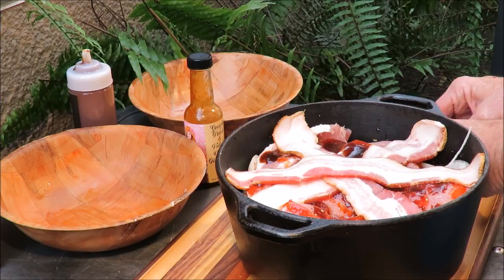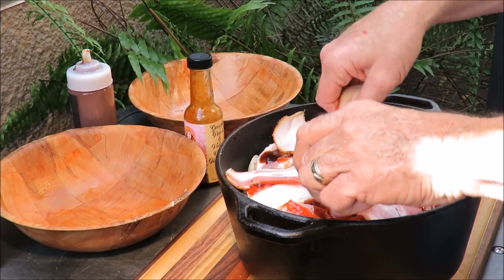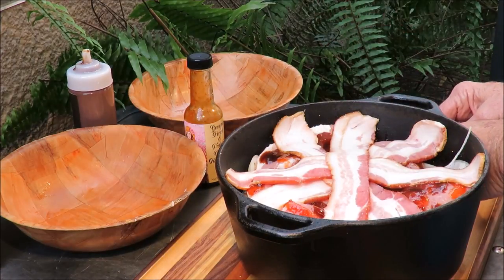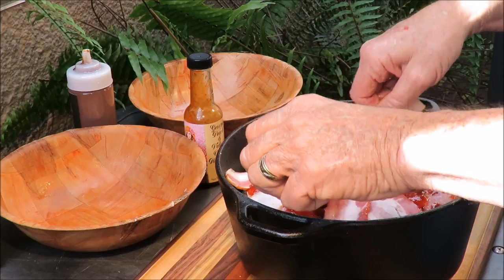You know that pork loin is very lean meat, so I'm not worried at all about the bacon being too fatty or giving it any bad connotations. It's gonna be fine — we're gonna cover it with bacon.